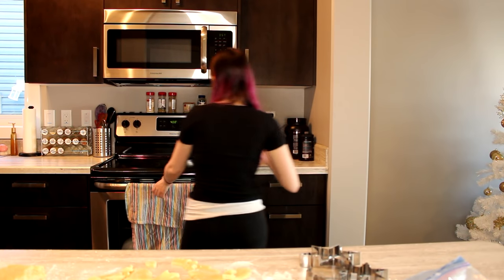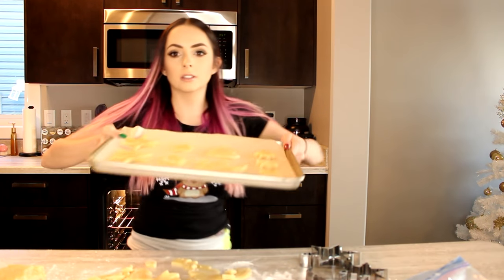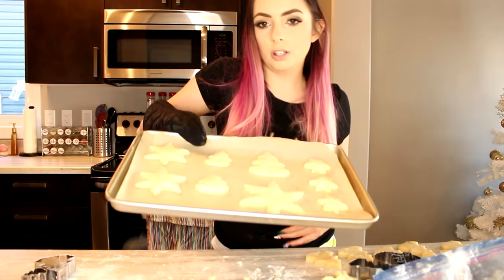I'm preheating the oven to 400 degrees. It's really crumbly and I think that's because I don't have enough butter. I'm gonna do a big tree now — baking cookies is so Christmasy. It says six to eight minutes so I'm putting it in for seven. Bye cookies! Wait, this is what the cookies look like — got these Santas and stars. When they're baked, I'll be back.